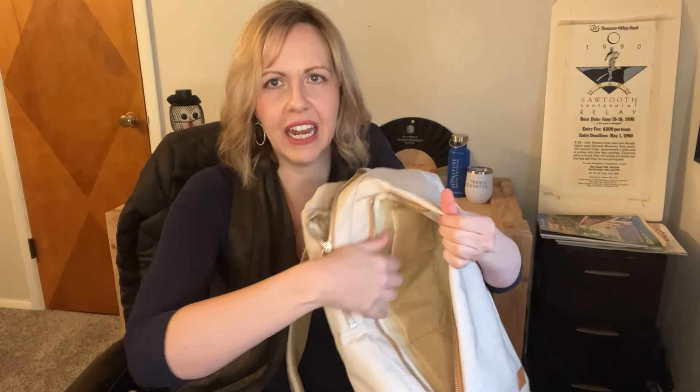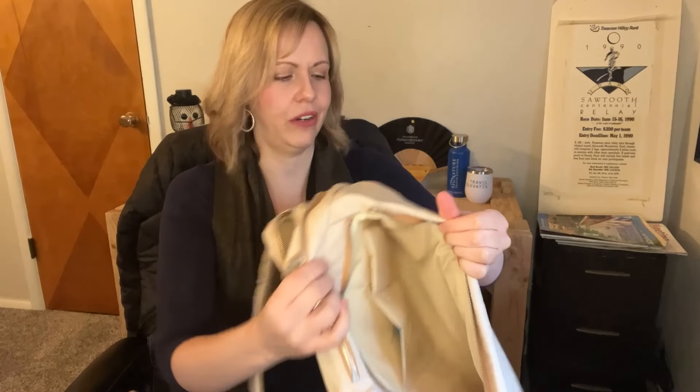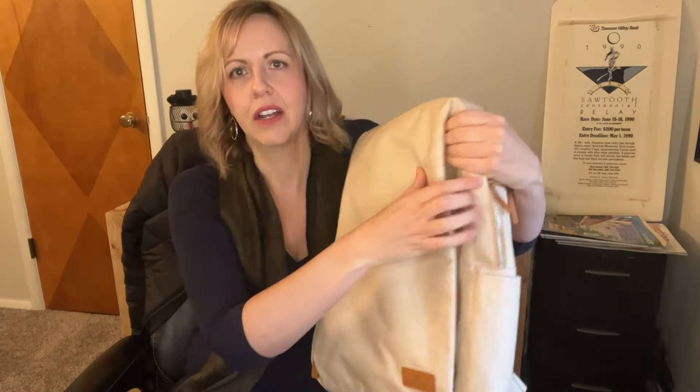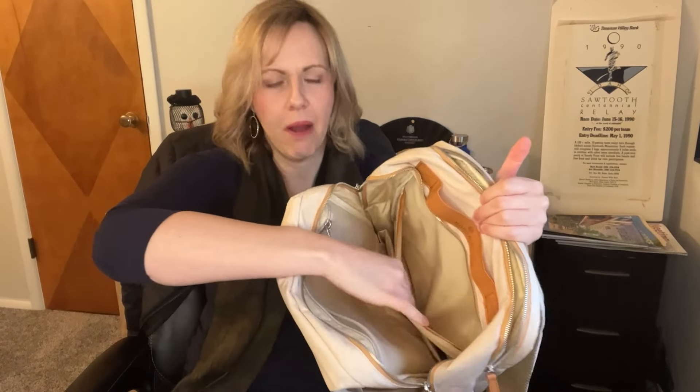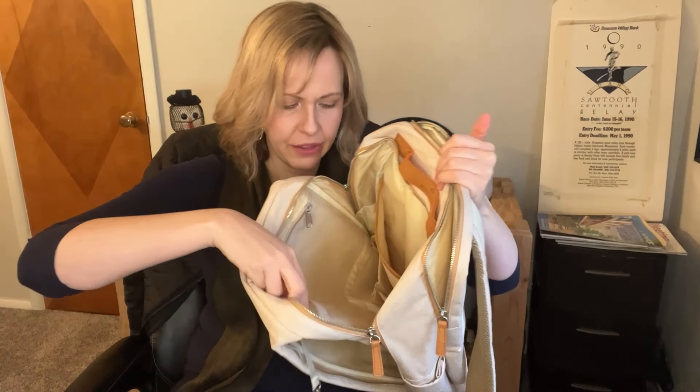I just want to give you a quick recap of how I feel about it after a couple of trips. One of the great things is it has so many pockets and organization — I am an organizer. Even within the pockets there are more pockets. The front pocket is actually waterproof, so you can put all of your toiletries and things in there, and there are even more pockets beyond that.